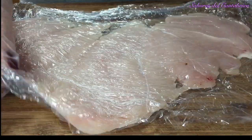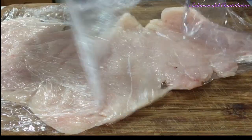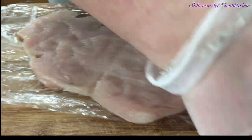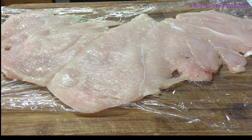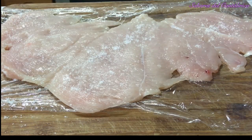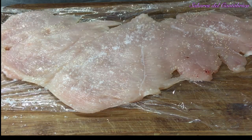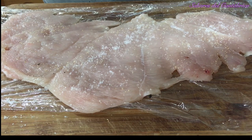Una vez que lo tengamos muy finito, lo vamos a condimentar. Vamos a ponerle un poquito de sal, ajo en polvo y pimienta.